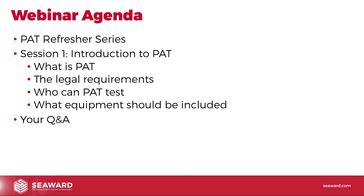So what are we going to cover today? This is session one in a new series of webinars that we're going to be running each Friday, called the PAT Refresher series. It's giving you a good overview of PAT testing, really getting you back to basics, and we're going to be running these over eight weeks. In session one we're going to look at: what is PAT testing, the legal requirements, who can PAT test, what equipment should be included, and at the end we'll have time to answer your questions.